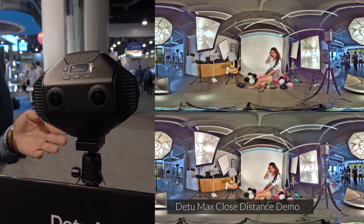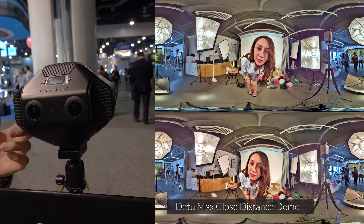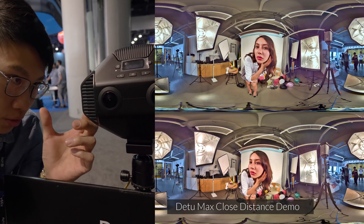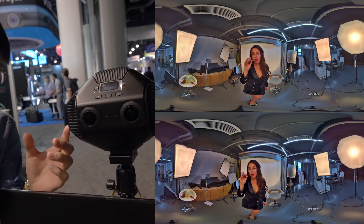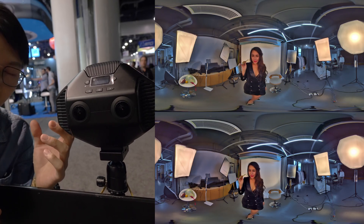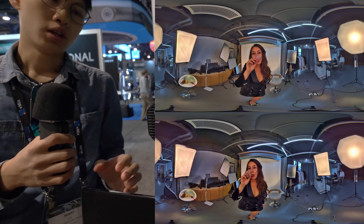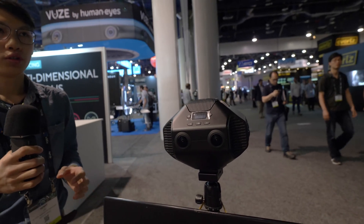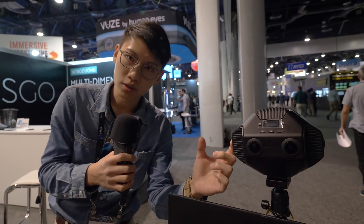In the demo videos taken by the D2 Max, you can see that even when the subject is very close to the camera, we can capture stereoscopic visuals perfectly. No matter where your subject stands, we can work from very short distances to very distant positions.